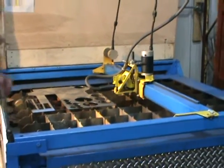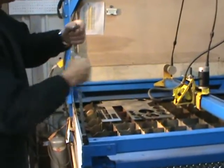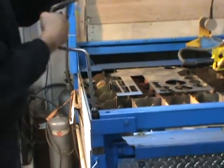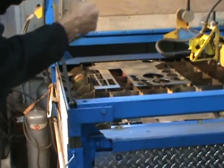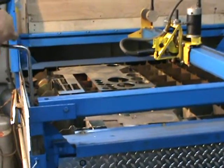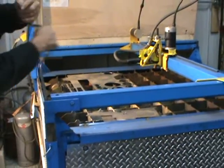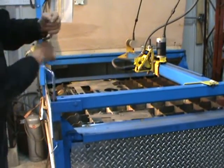If I wanted to cut that same circle on a piece of 8-inch ductwork, I'd simply crank the handle and lift the table up to whatever height. I have cut 6-inch I-beams and 6-inch angle iron.